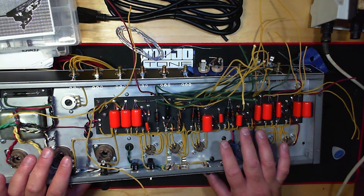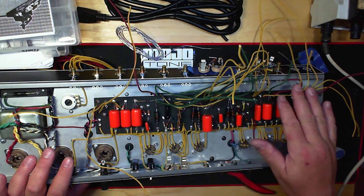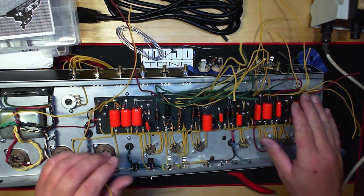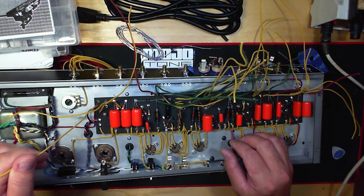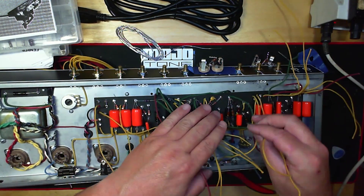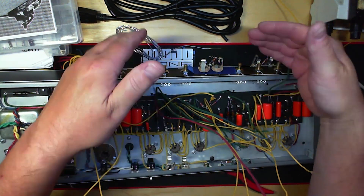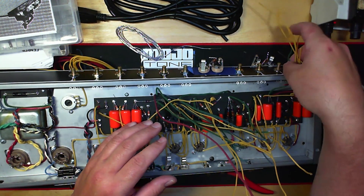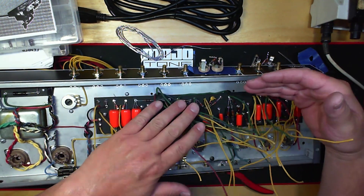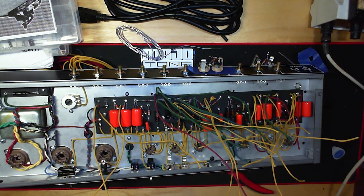I'm going to pause for now. What I'm going to do is put our input jacks in where they should be and run the bus bar. Then I will come back and show you the bus bar, and continue on the wiring of the rest of this all the way down. This video will be the actual wiring — part two, because part one was the high voltage side. This will be your signal and control tone stack side for the amp.